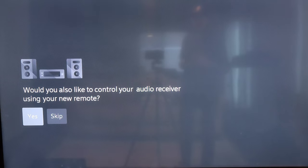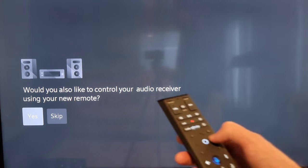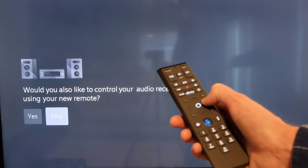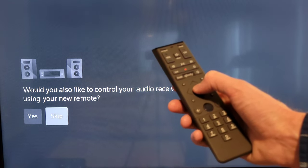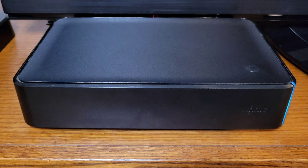The next screen asked if I'd also like to control an audio receiver using the remote, with options to select yes or skip. I selected skip using the right arrow and the circle button. After that step, the X1 TV box started working — that was the last setup step.